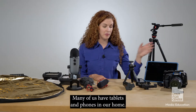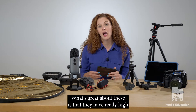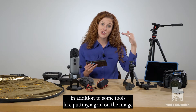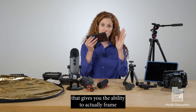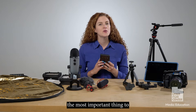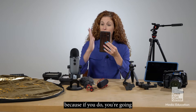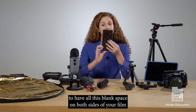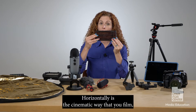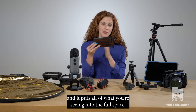Many of us have tablets and phones in our home. What's great about these is that they have really high quality cameras, in addition to some tools like putting a grid on the image that gives you the ability to actually frame your shots. If you're going to film with your phone or a tablet, the most important thing to keep in mind is never film vertically — instead, you want to film horizontally.